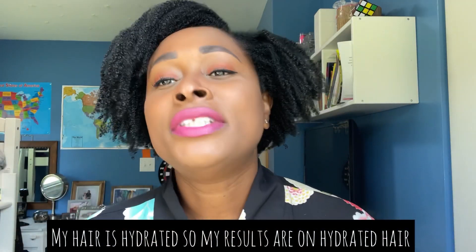When I use my Uncle Funky's Daughter I normally get beautiful definition, but this was even more definition. I could literally feel it was different — it was totally different.